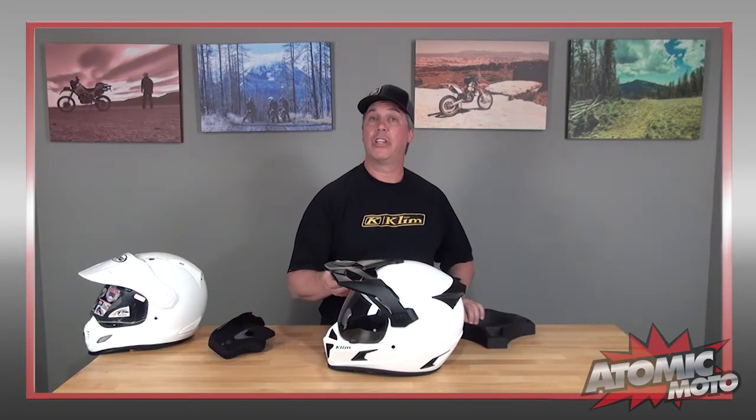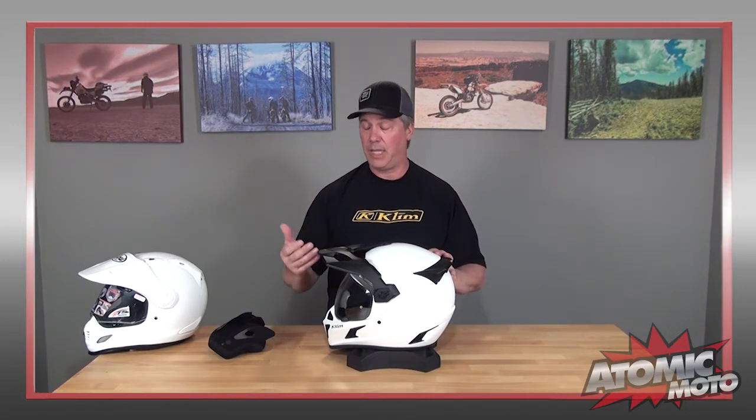Let's dive into the construction of the Cryos — there's a lot to talk about. First of all, this is a full carbon fiber helmet, which is one of the ways Climb has achieved that very low weight. It is an adventure touring or dual sport helmet, which means it has a projected front chin bar. That's nice when you're riding off-road and it's hot — it doesn't trap as much heat close to your face or cause the shield to fog like a street helmet will.